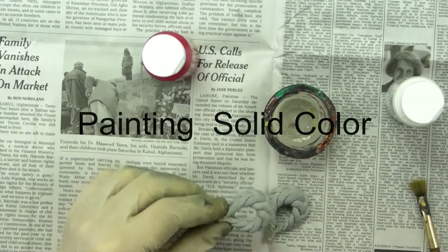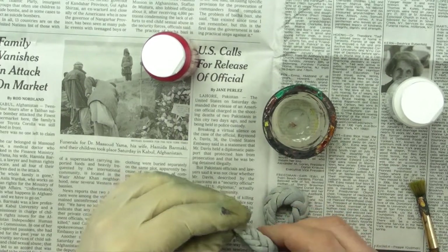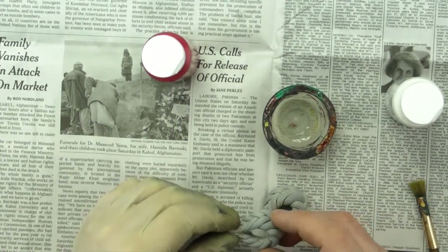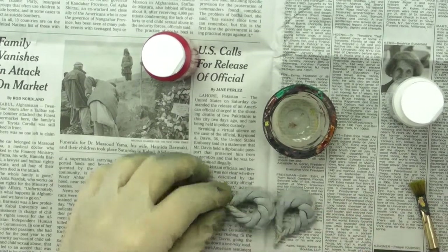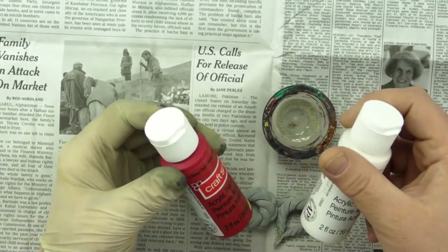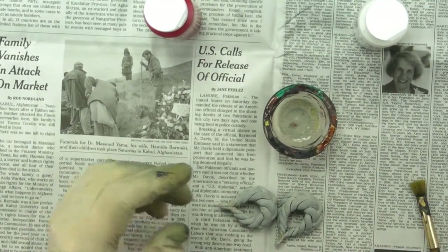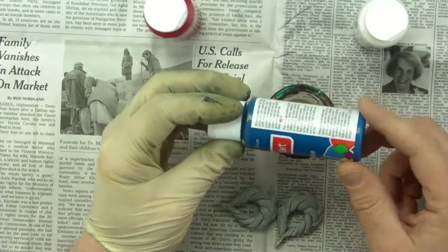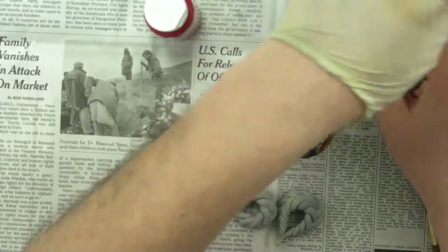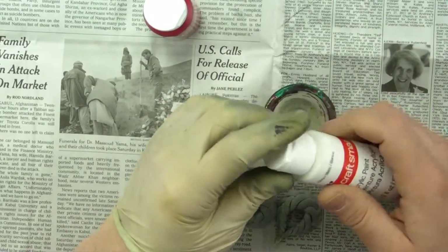I'm going to show you how to paint an earring — in this case a five-strand earring — with a solid color, and we're going to do a combination of two colors. I'm going to make a pink out of white and red, and then a light blue with white and blue for my second coat. Let's concentrate on the first coat.